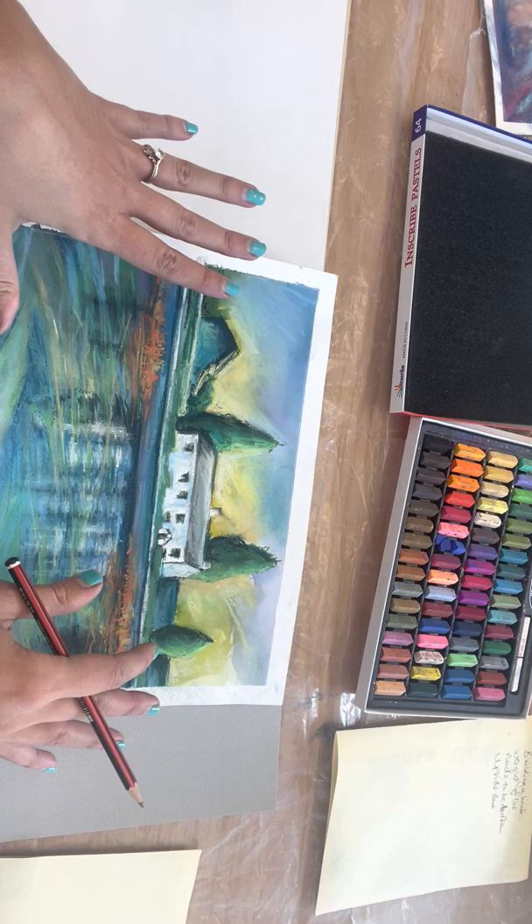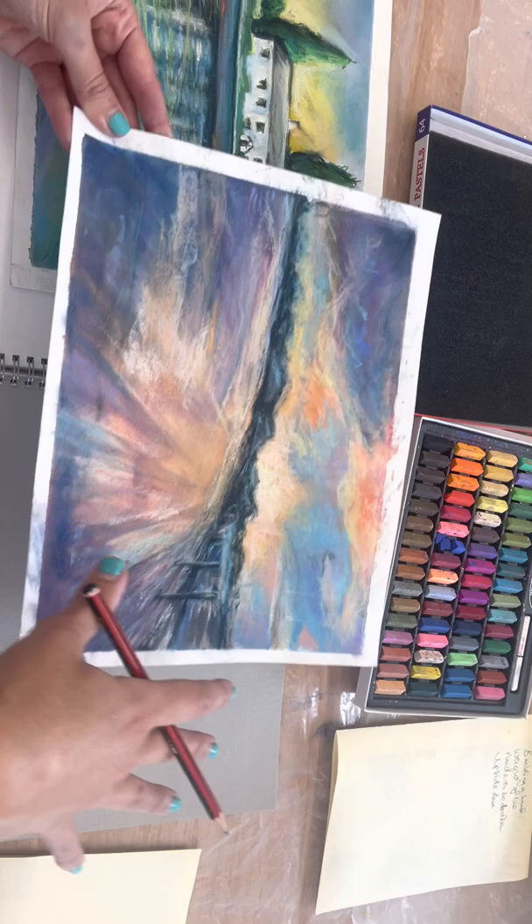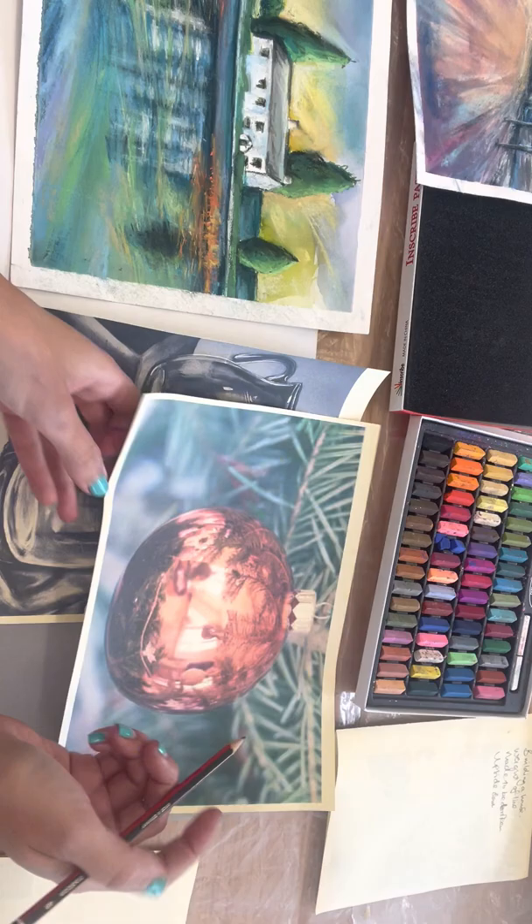Obviously you've got a reflection there in the water which is a lot softer, but the tendency is to think that if you're doing shiny objects you need to do a lot of soft blending, whereas actually if you look at a lot of the pictures there are some quite sharp and defined areas.